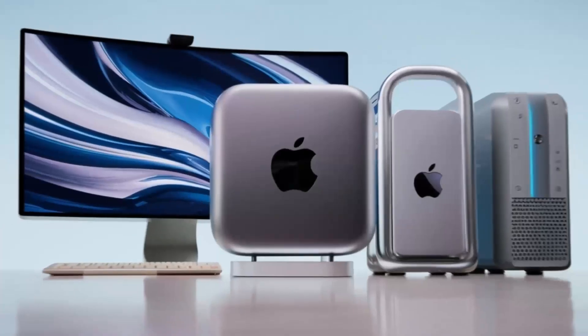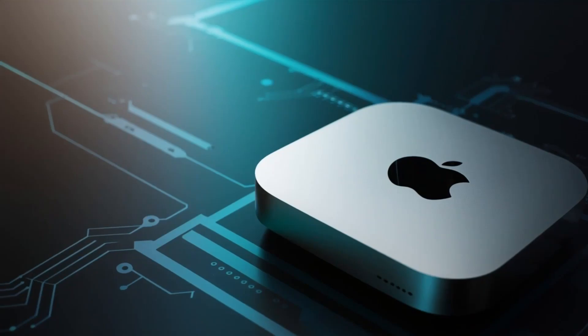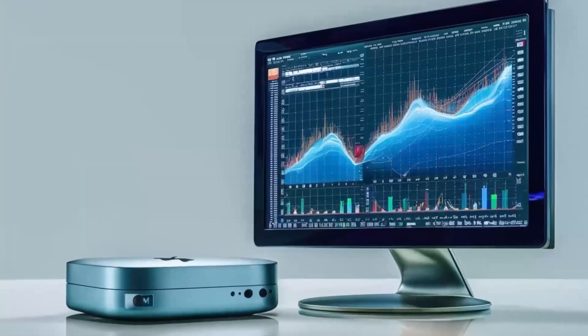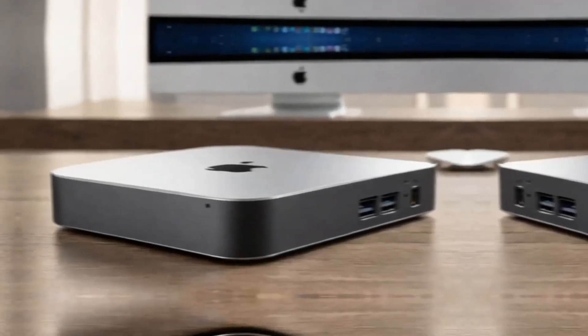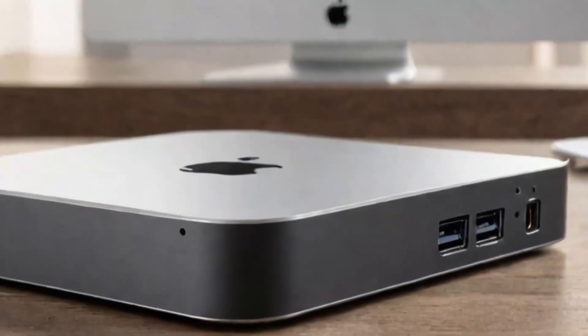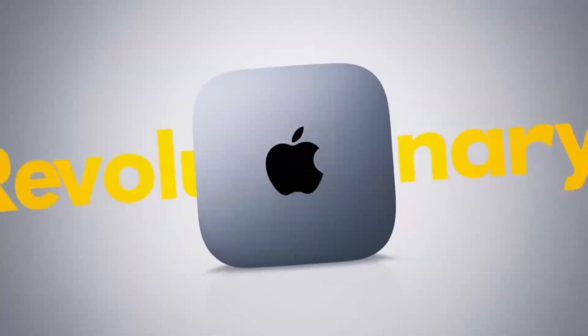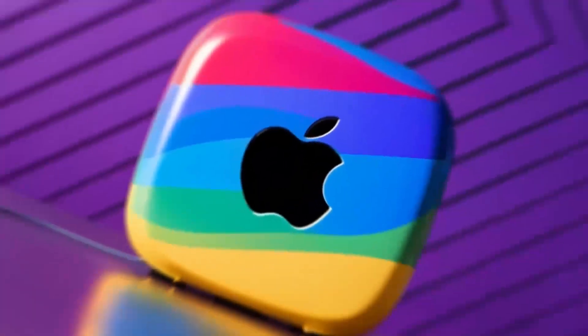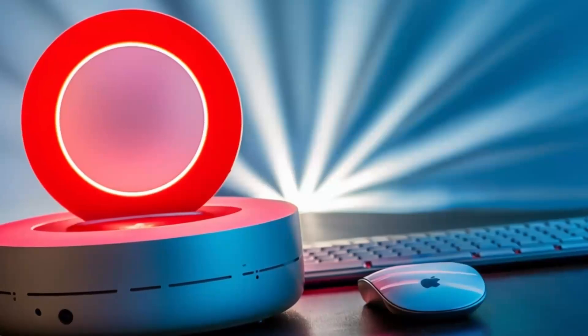How does the Satechi Mac Mini M4 Stand and Hub compare to similar products? Consider the MacBook Air or Dell XPS 15 — while both are fantastic, they don't offer the same desktop expansion options. The MacBook Air lacks integrated stand or hub functionality, and while the XPS 15 has decent port options, it doesn't match the same level of storage expansion. Compared to other Mac Mini stands, the Satechi M4 is far more than just a stand — it's an all-in-one hub with NVMe storage expansion, an excellent option for maximizing your Mac Mini's capabilities without cluttering your desk.